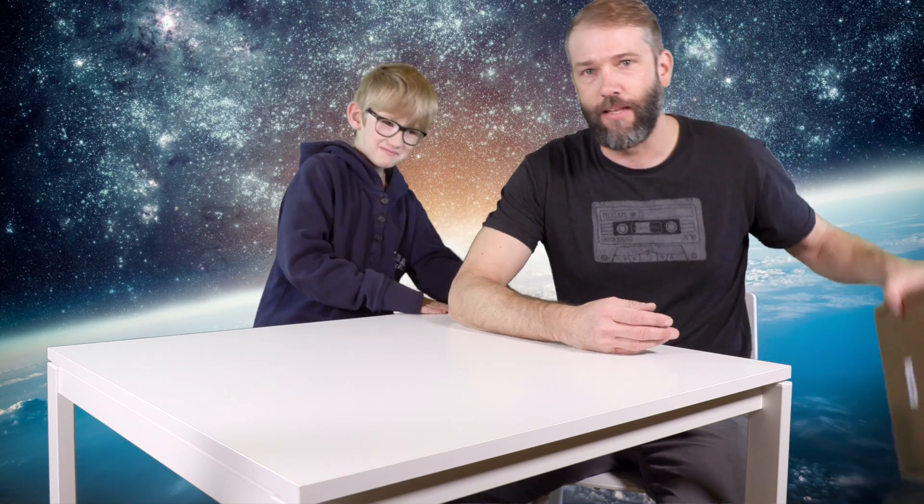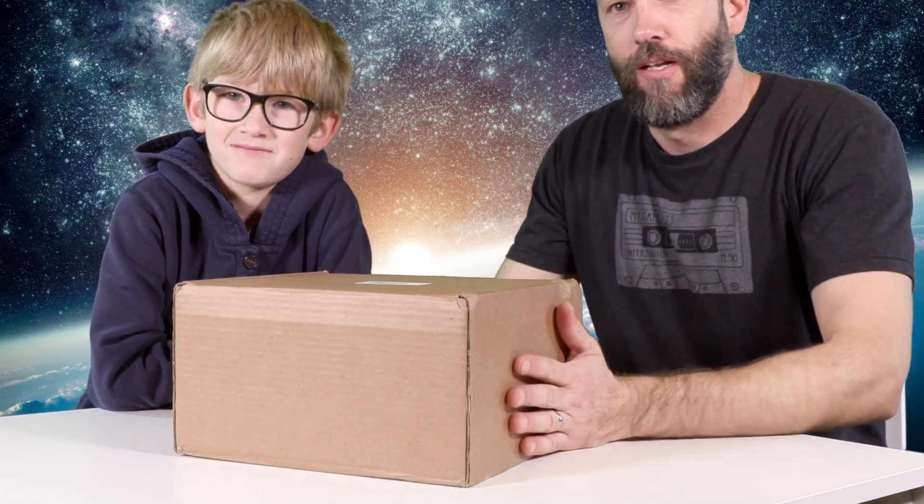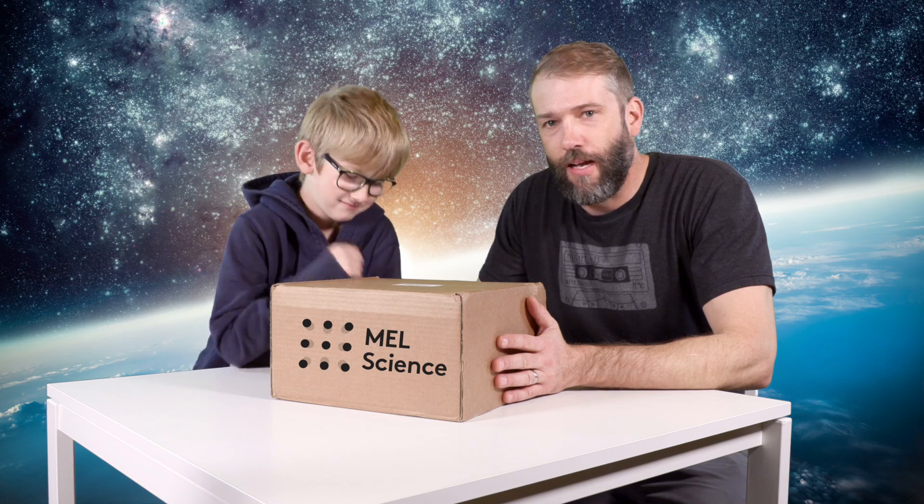We have something interesting to show you today, and it came in a brown box that looks like this. Inside this box is a science chemistry activity that was sent to us by M.E.L. Science. This is like a monthly subscription box thing that is popular, just like KiwiCrate, that's popular with homeschoolers and sort of active science families. They sent us this because they wanted to get our take on it and show you guys what's inside and how it all works.